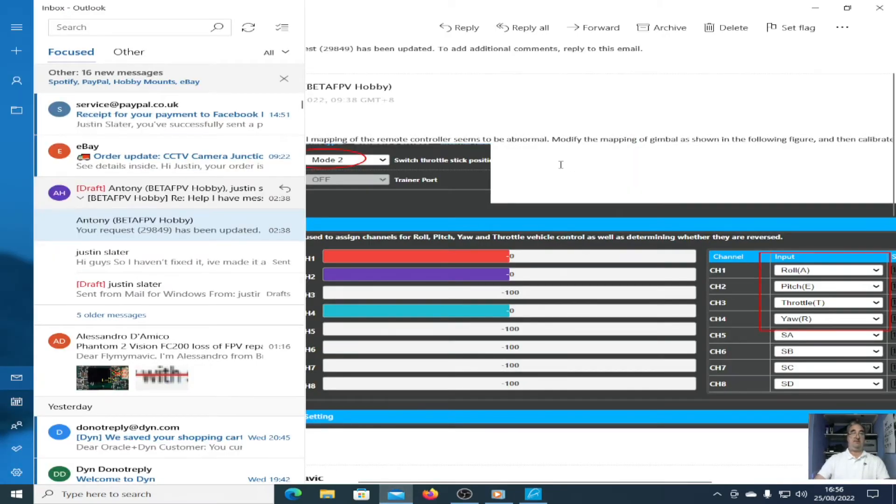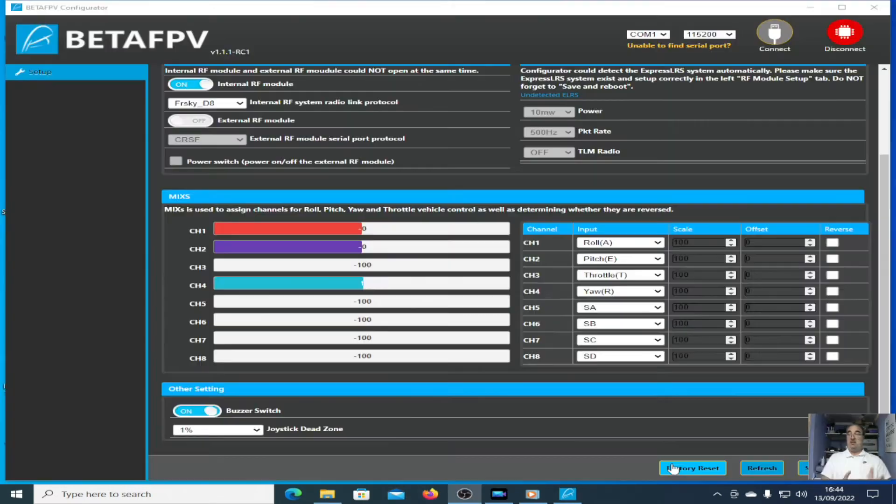I'm going to interrupt myself, because after I did this part of the video I realised what was causing this — and it's this factory reset button here. If you click that, it changes all the inputs to something that doesn't match yours, which is a bit strange. I don't know why clicking that would change things around, but it did. That was the problem.